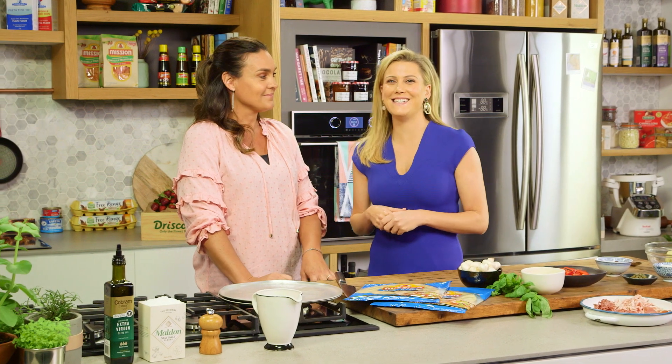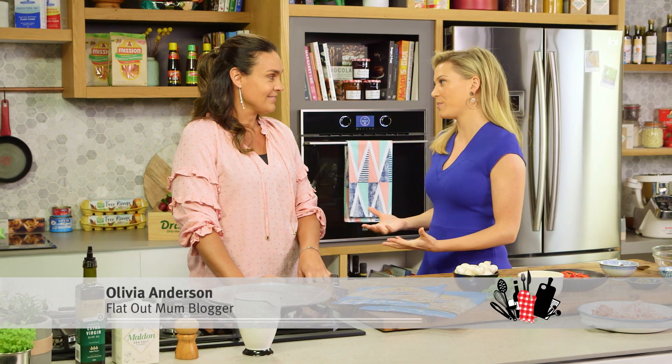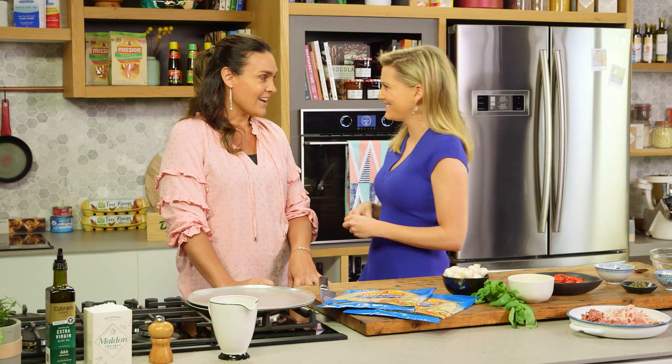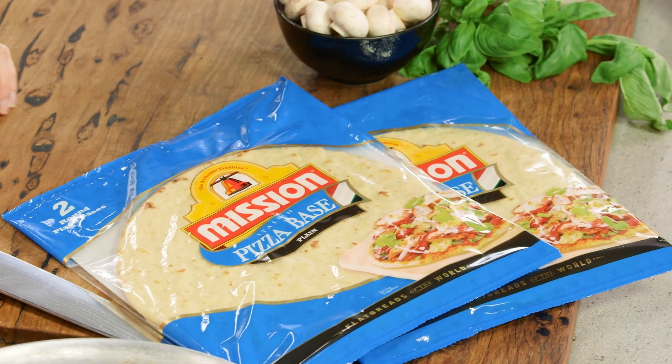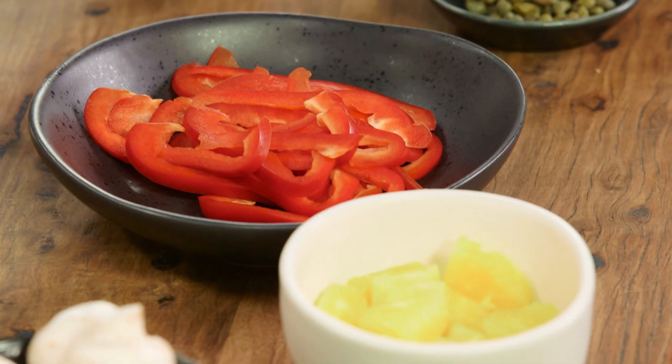Joining me today is Olivia Anderson from Flat Out Mum. You have the most incredible blog because you have four boys, so you are definitely a flat out mum. I didn't intend to have four, but we had the surprise twins, so it's boy mayhem in our house.